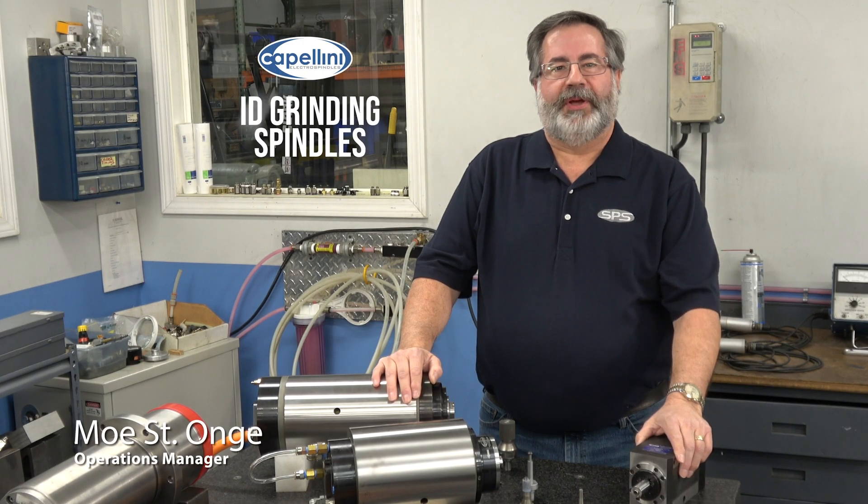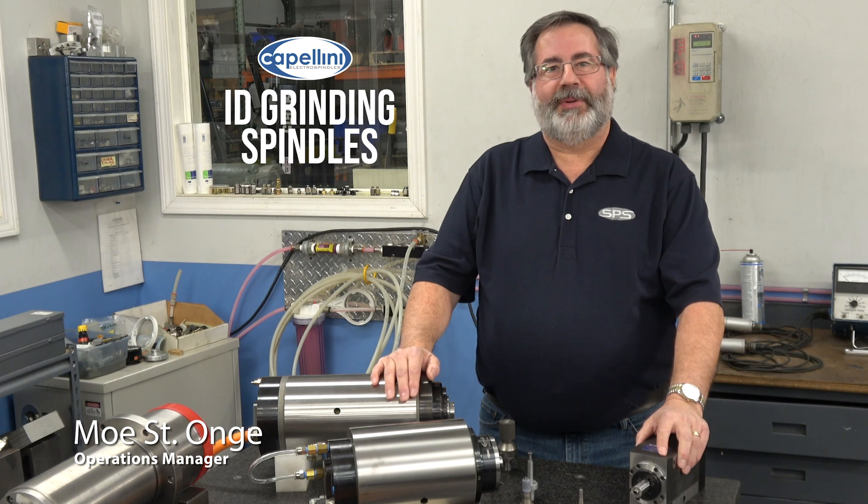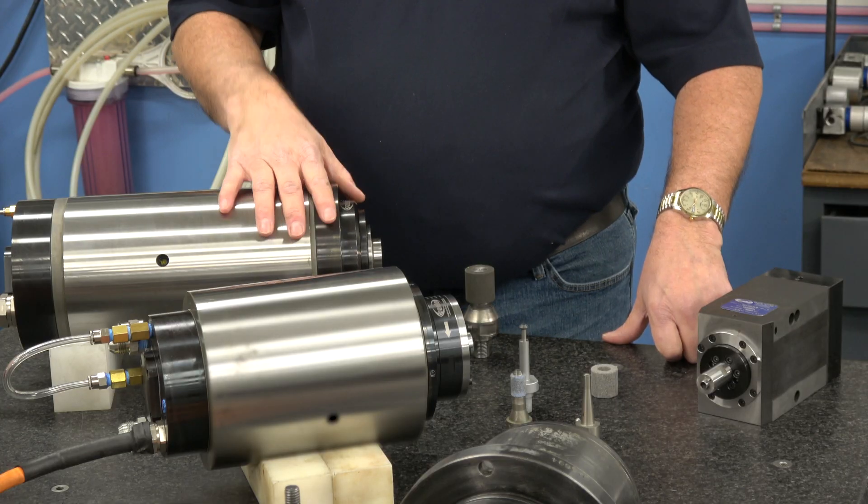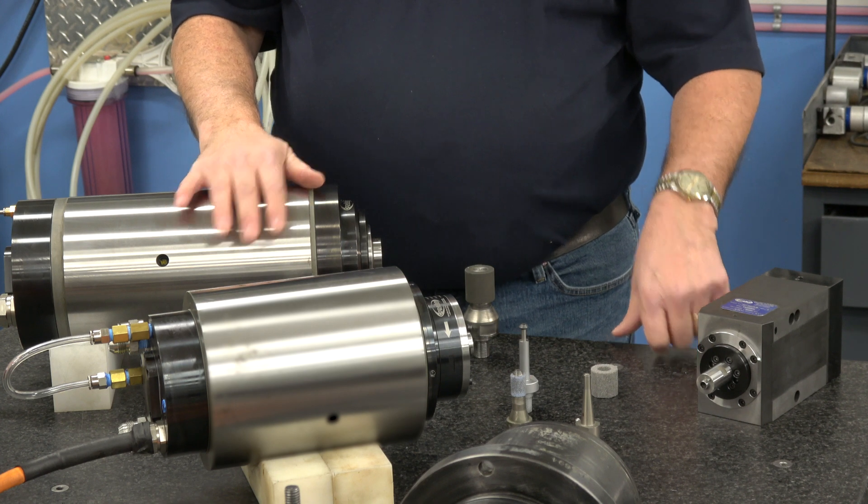Hi, this is Mo St. Arch from SPS Spindle, and today I want to talk to you about Cappellini ID grinding spindles. I have two versions of them here: a 45k and a 75k.